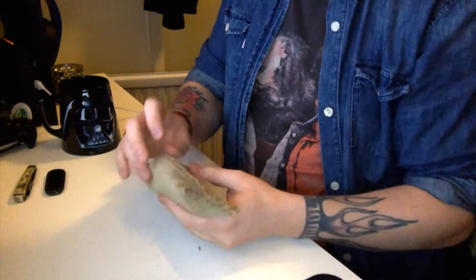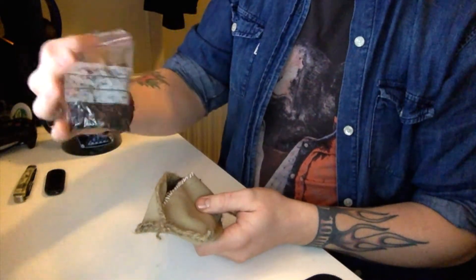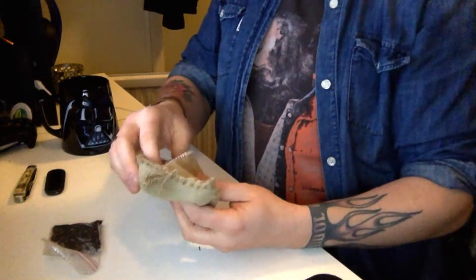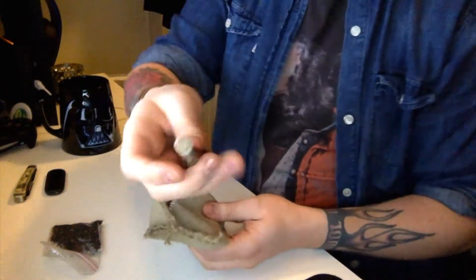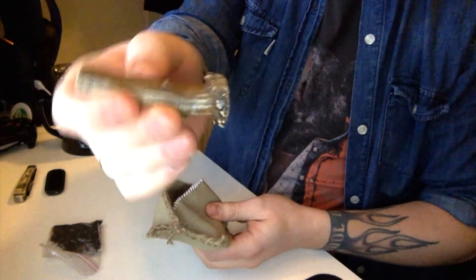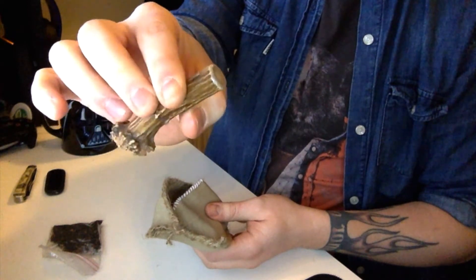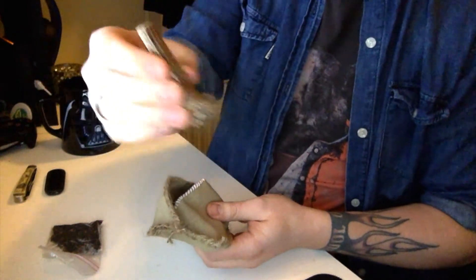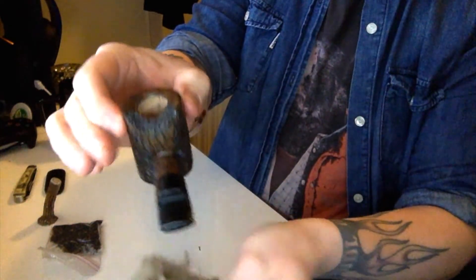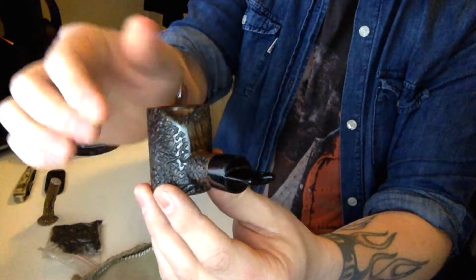So yep, that's the Frogmorton — smells delish. And what's this? I do believe this is a tamper. It's bone — from Bambi, you know, the little deer, not a reindeer. And here is a lovely poker.